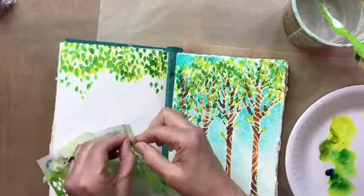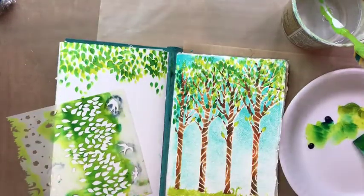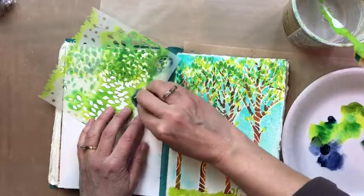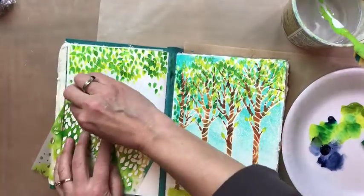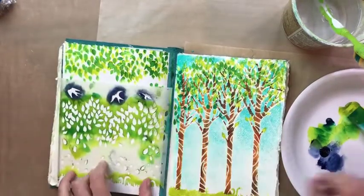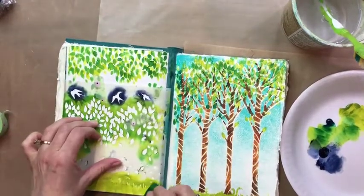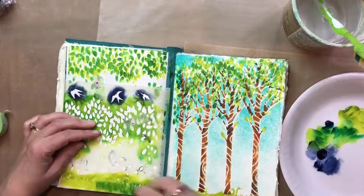Now I'm going to take the tape off — I taped the birds off before, the swallows in flight. Here I'm going to use Payne's gray and stencil some of them on. And now I'm going to put grass on this side just like I did on the other side. I decided to add a little of the turquoise in there and I like that more, so we may as well do that on this side.